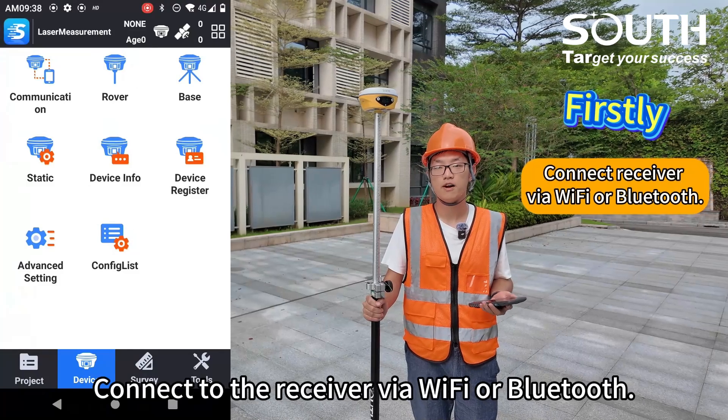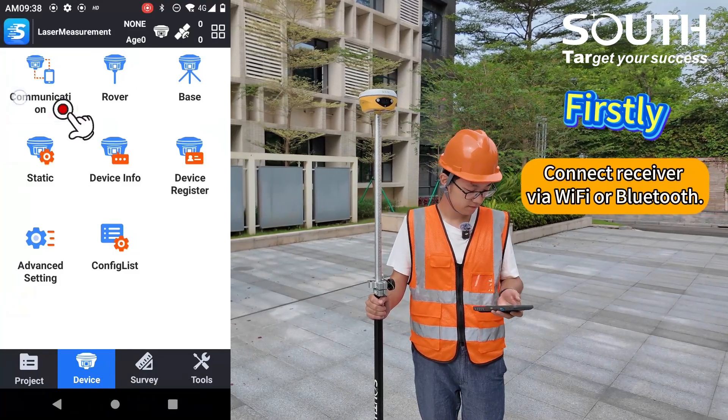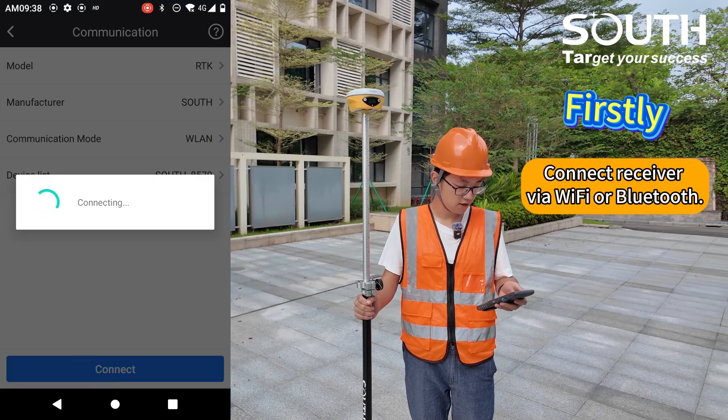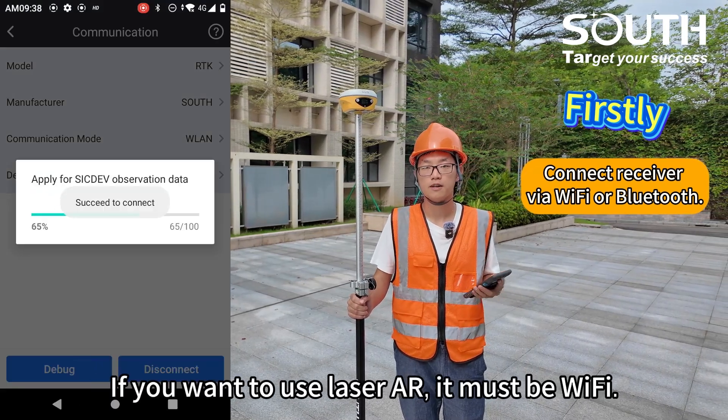Firstly, connect to the receiver with Wi-Fi or Bluetooth. If you want to use laser AR, it must be Wi-Fi.